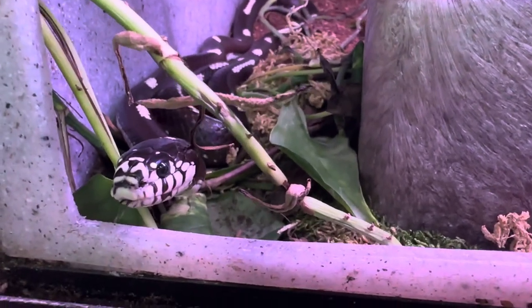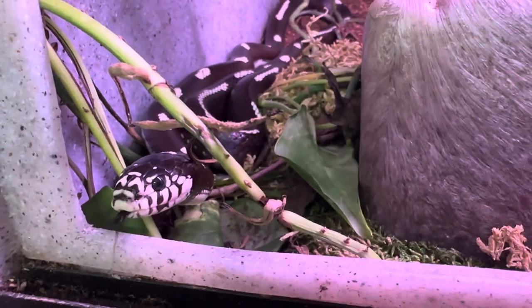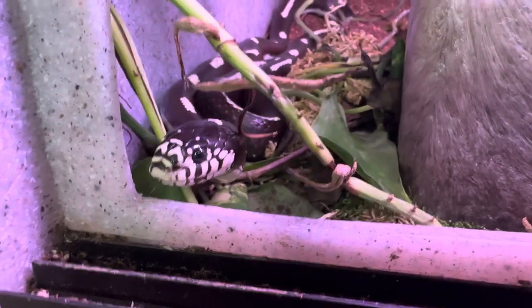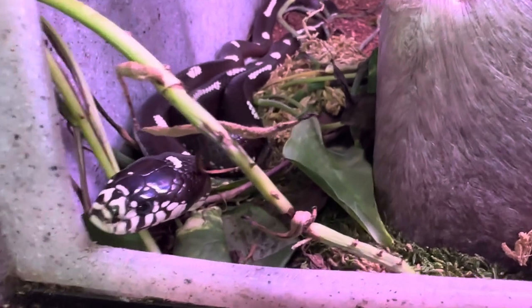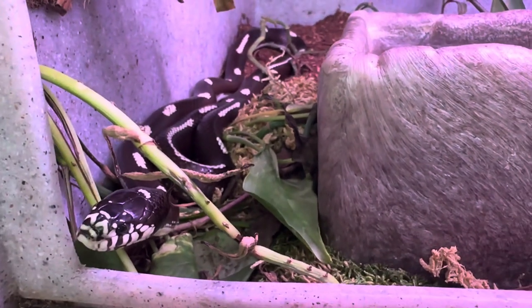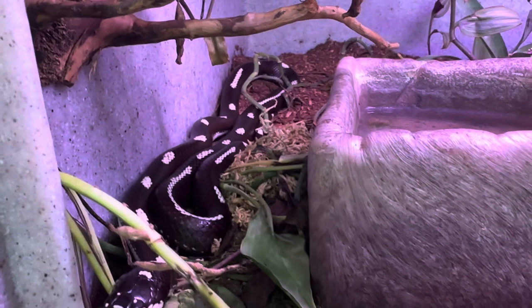Hey, what's up everybody, welcome back. I am James and you are watching Blue Dog Reptiles. Today we are talking about our California king snakes and how to properly care for them. This girl is an adult female — she doesn't have a name, so if you can think of a name let us know in the comments. She is a desert spotted California king; you can see she has some amazing patterns to her.